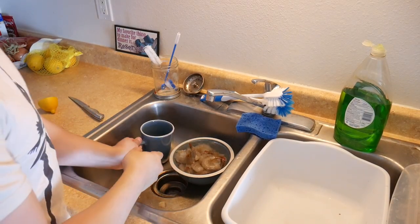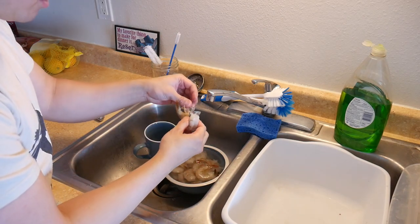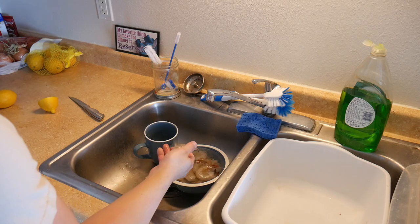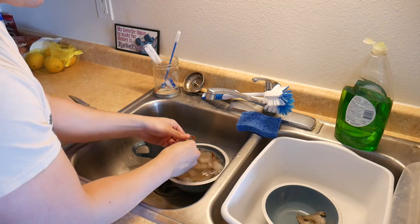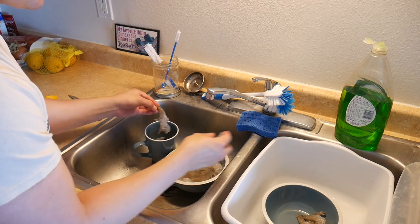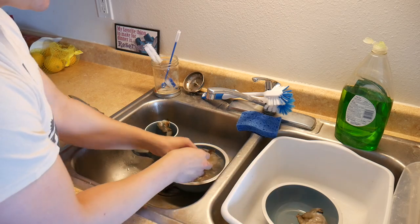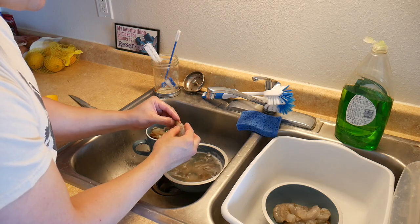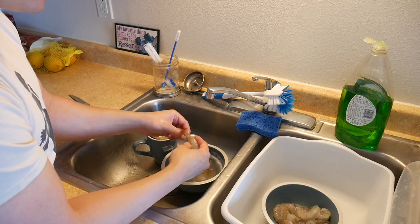Our shrimp has somewhat thawed, and now we have to remove the shells. That's pretty simple if they're thawed — you just basically peel them off. You can leave the tails on if you want, but I'm going to take the tails off. My cooking level is not that great, so I'm sure someone in the comments will be like, 'What the hell are you doing, kid?' The only way to get better at things is to do them, and I don't want to cook these too early because shrimp does not take long to cook and you can easily overcook it, which makes it taste kind of rubbery and just overall unpleasant.